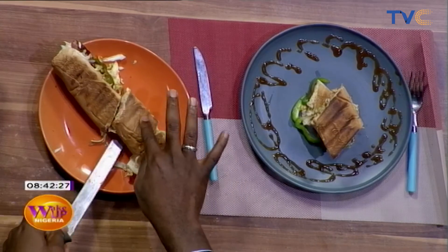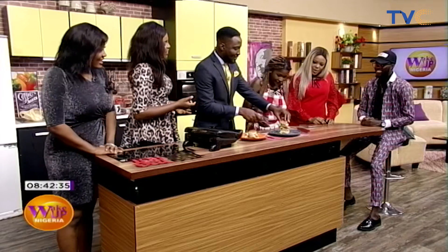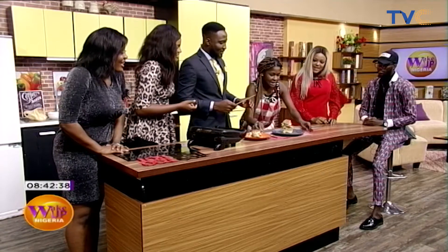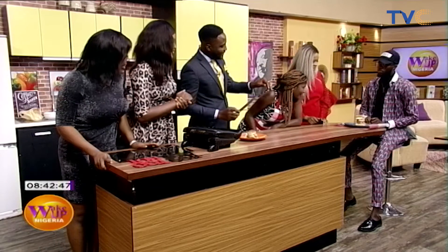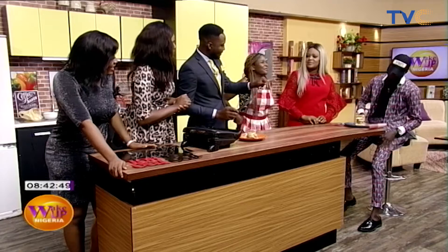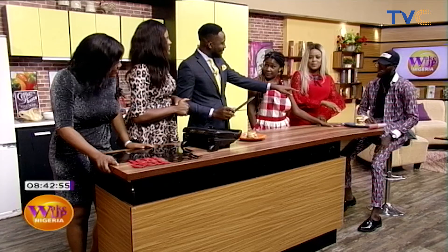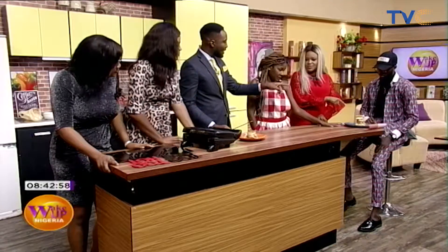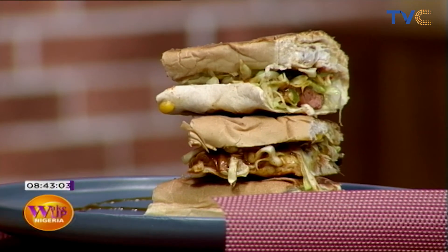Welcome to the kitchen. Today's chef is Chef AY — this is what she's known for: sobs. AY Sobs. Amazing job. So the one at the bottom is the egg. The one in the middle is beef and chicken. The one at the top is eggs and sausages. So you can choose.